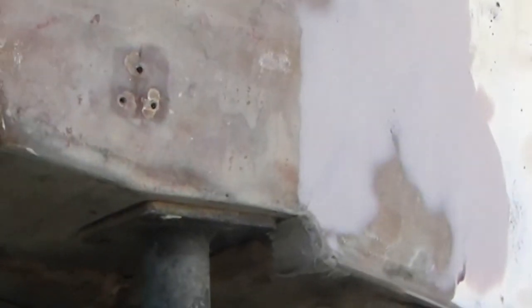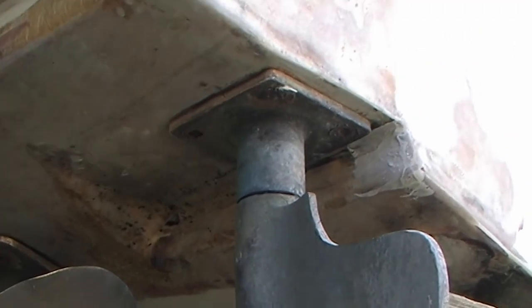And finish up with painting of the hull before we launch this baby in the water. So stay tuned and I look forward to talking to you guys next time. We'll see you next time.